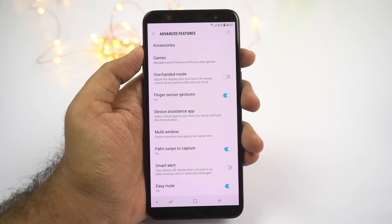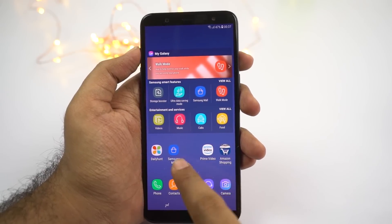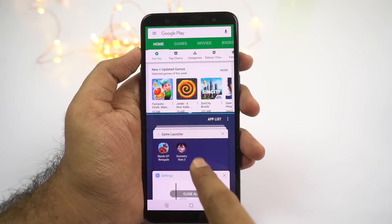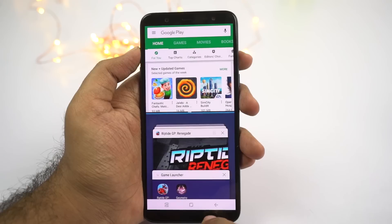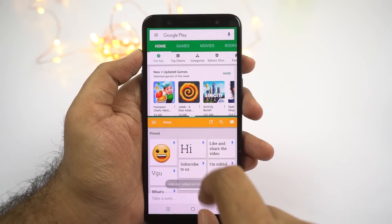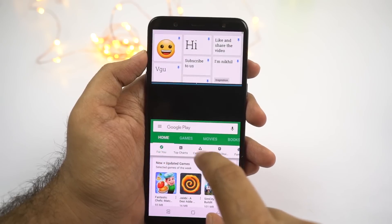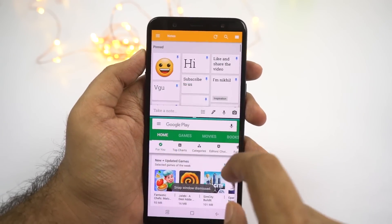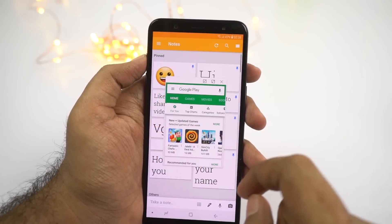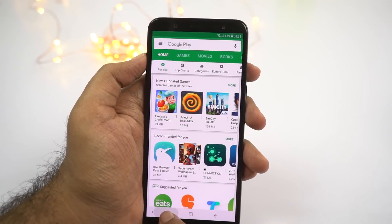Next we have multi-window shortcut. Usually on all phones you can press and hold the recent apps button to open split screen mode. On this phone, you need to enable a particular toggle to use that feature. Once enabled, press and hold the recent apps button to open the current application in split screen mode in the top window, then select the secondary application. Once you have two applications in split screen mode, you can click the button at the center for extra options: save the profile, resize the window, swap the first and second application, open the current application in a popup window, or close the current application.